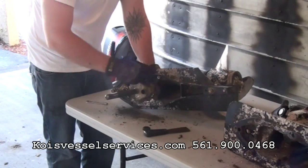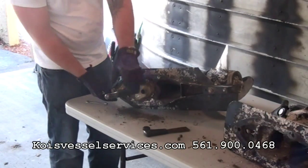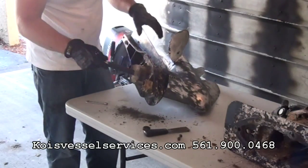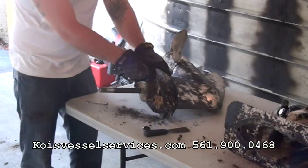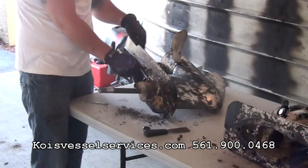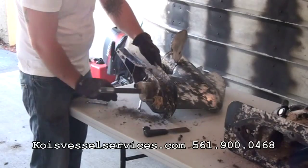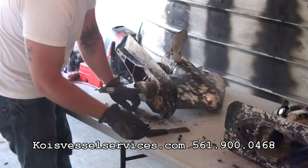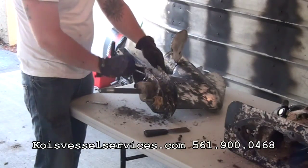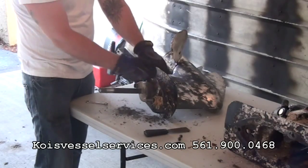This stuff smells pretty bad too because of all these dead barnacles. This gasket here that just came off of the drive shaft — it really should never come out of the water pump housing. We'll see if we can salvage it or if it just needs to be replaced. We'll also see the impeller here in a couple of minutes.